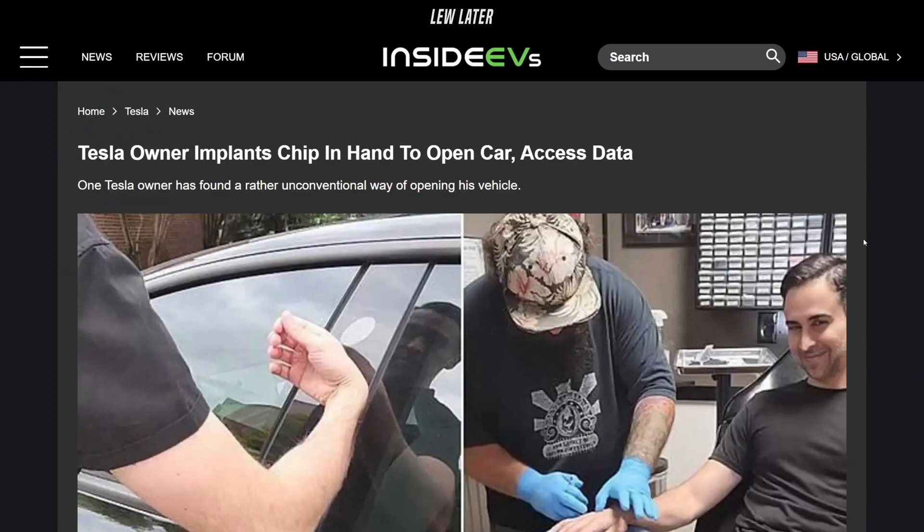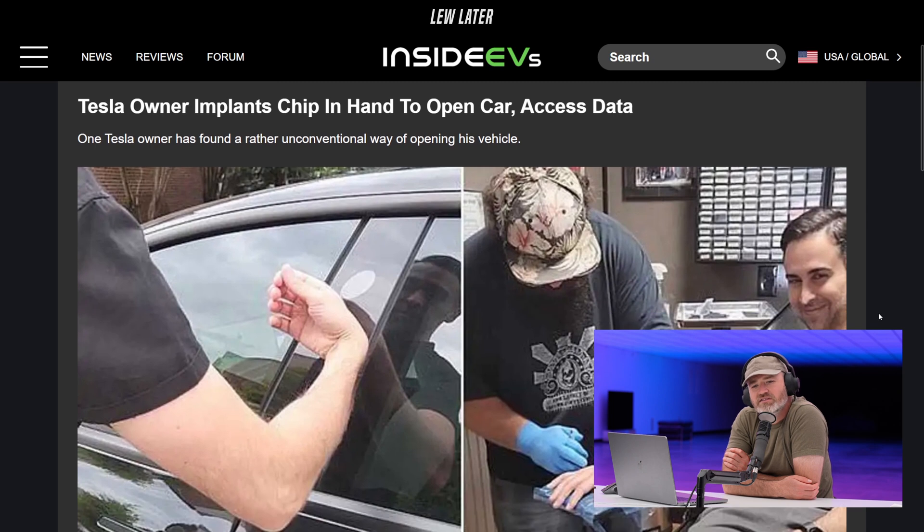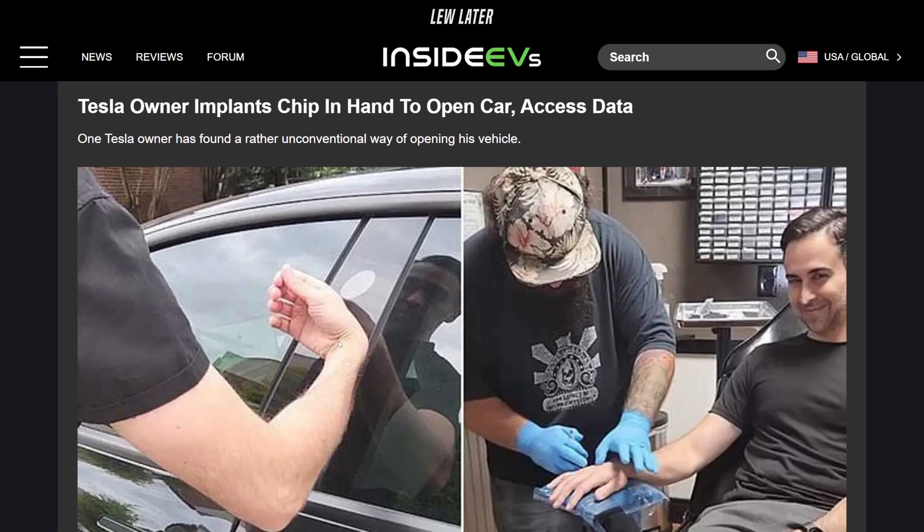This is a weird one — a Tesla owner implants a chip in his hand to open his car and access data. Why do you have to insert it there? That looks so uncomfortable the way he's tapping the arm. Yeah, it's like my wrist hurts looking at that. I guess they probably thought through where you could put it and have it not really affect you very much.